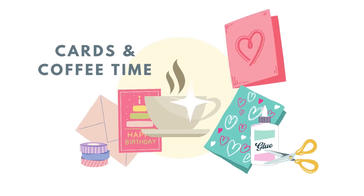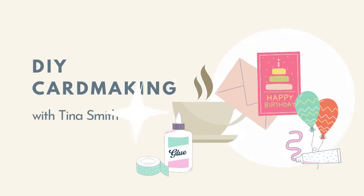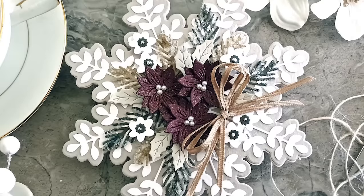Hello everyone, Tina here. I hope your day is going wonderful. I'm so glad you're joining me. We are going to do a little bit of die cutting and create a shaped Christmas card today.